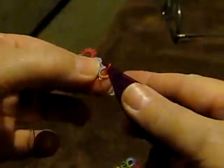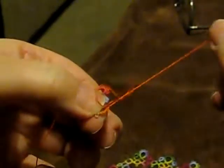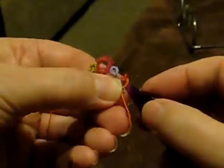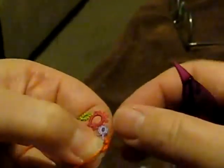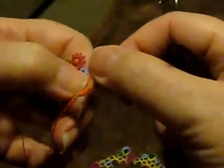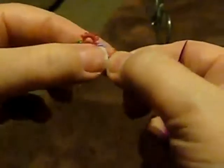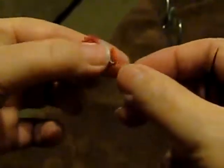Come up through the bottom. Put the shuttle through. Pull it up, but don't tighten it. Lay the thread on the top. Come up through the back and pull that thread tight. Make sure it's not twisted. Put the shuttle through from front to back. Pull it up tight. That's the first of four stitches.